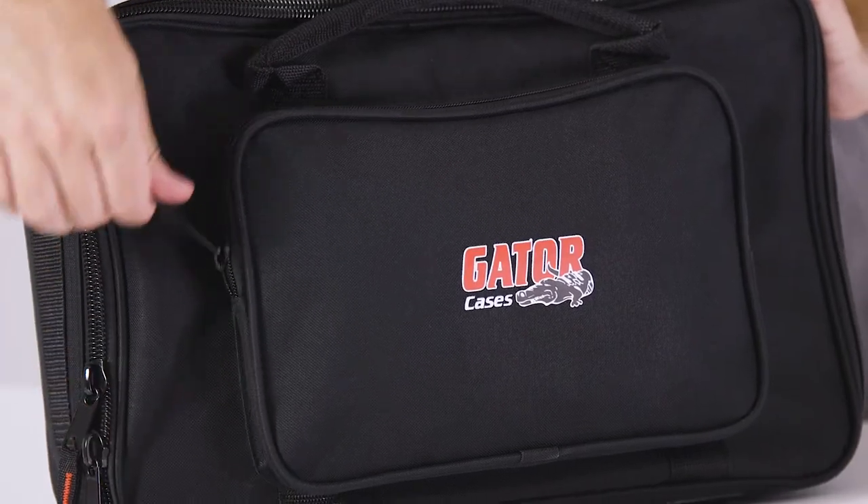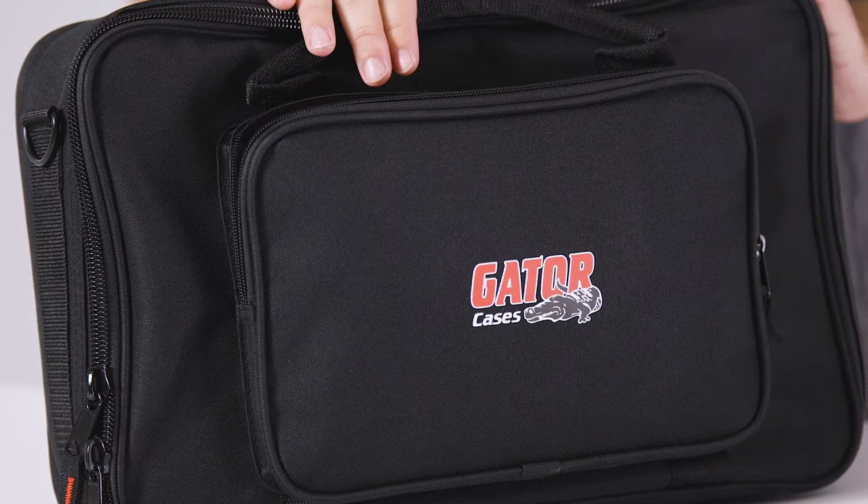The exterior pocket on the front is fairly sizeable, which gives you more places to carry any gear with you that you'd need for your gig.